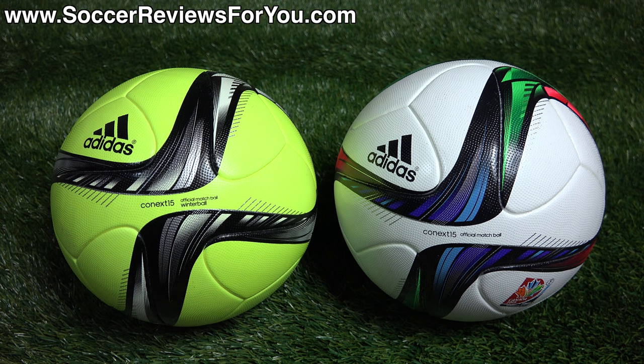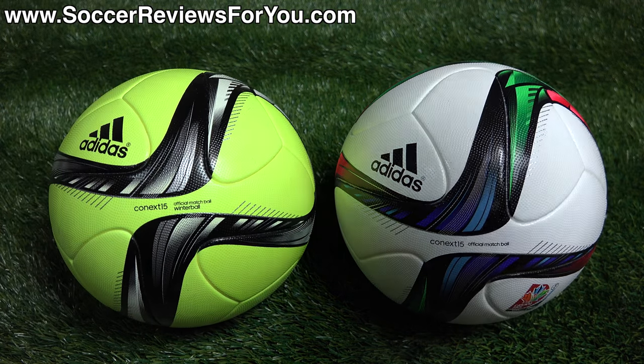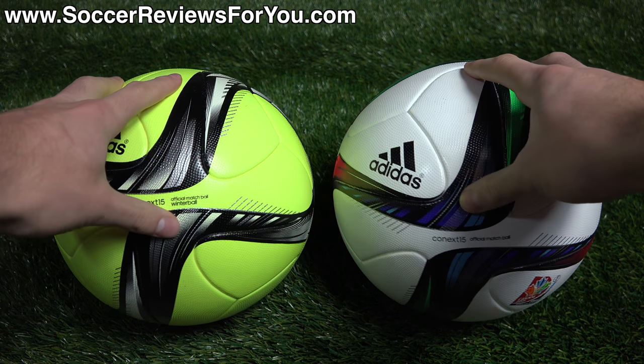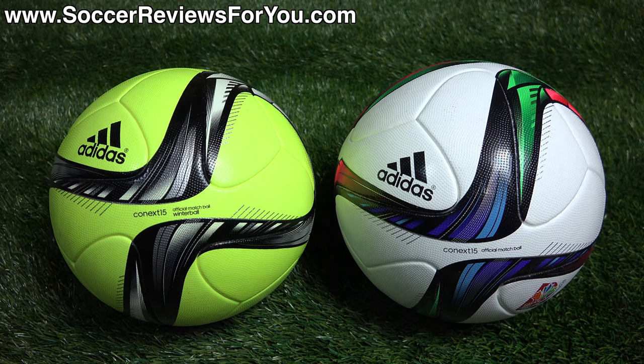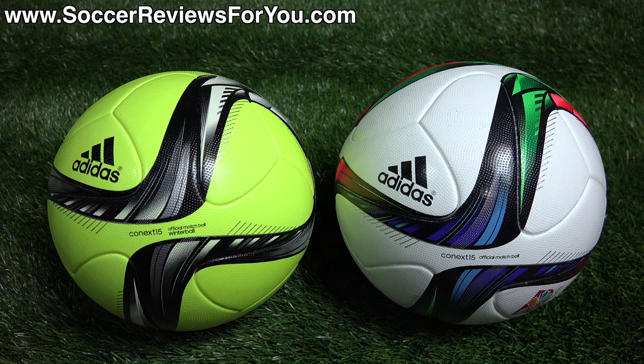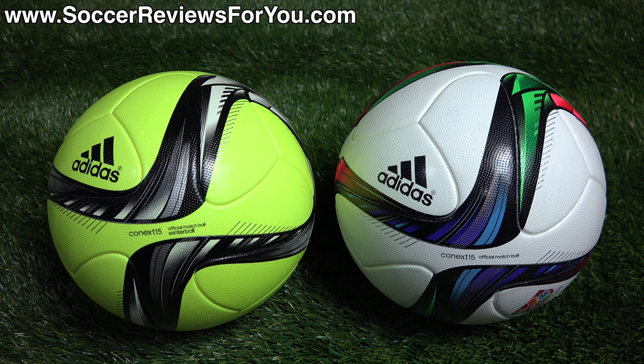That's pretty much it for my video, guys. If you have any questions or suggestions, leave those down below in the comments and I'll definitely get an answer out to you. If you enjoyed today's video, be sure to support it with a like. If you're interested in either of these two soccer balls, check out the review page on my website — link down below in the description. There you'll find high-quality images, Buy It Now links with the best prices online, and exclusive SR4U coupon codes where you can pick these up below their $160 retail price. If you're not subscribed already, hit that subscribe button for daily videos on all the latest soccer gear. Thanks for watching!